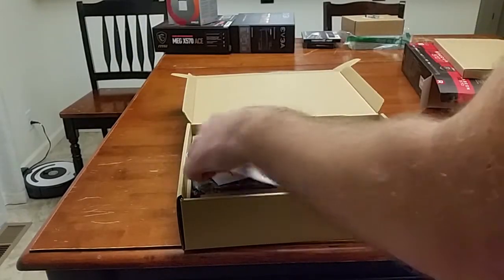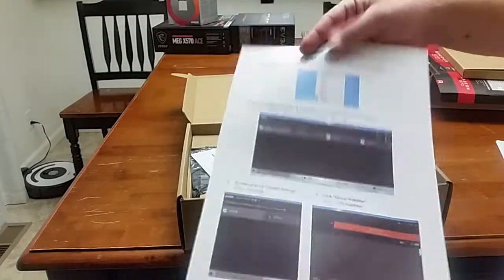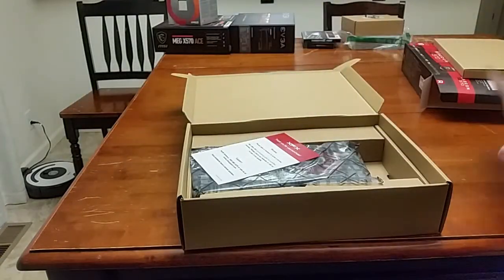Drivers. How to achieve overclocking — they even give you overclock instructions. Wow, I've never seen this before. Not that I'm going to do any overclocking; I don't really need to.